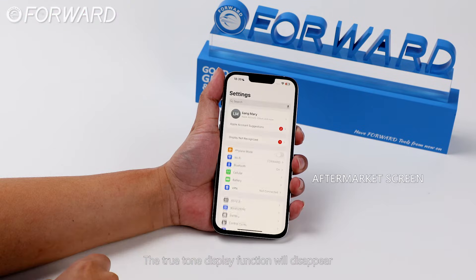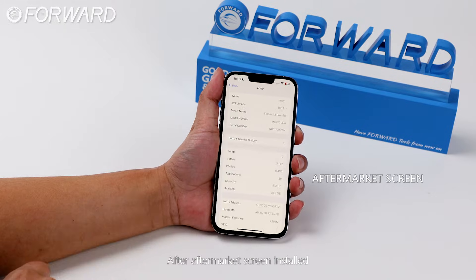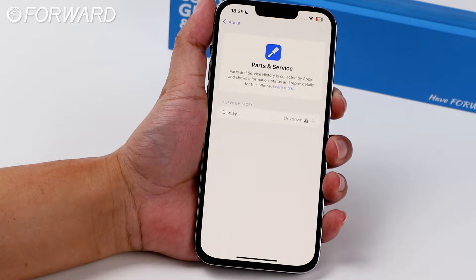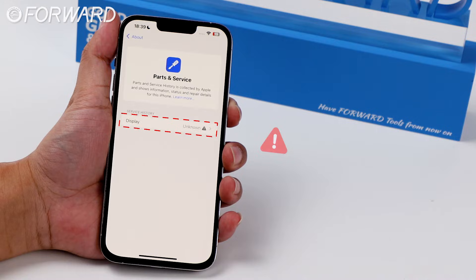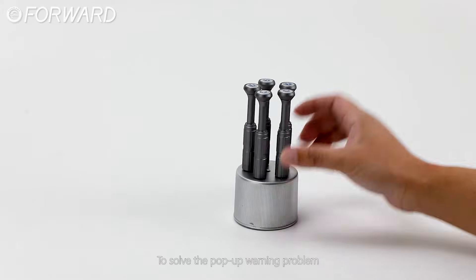The True Tone display function will disappear and an important display message will appear after an aftermarket screen is installed. Our screen assembly supports IC removal to solve the pop-up warning problem.